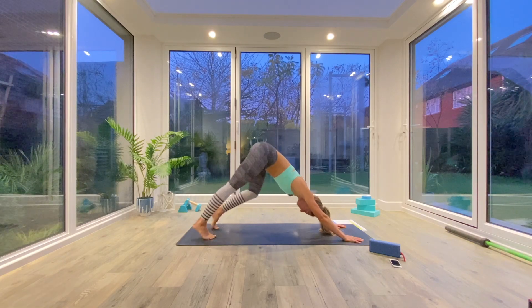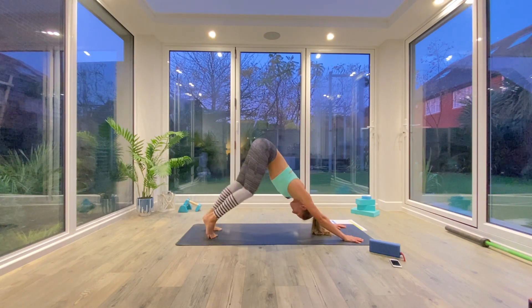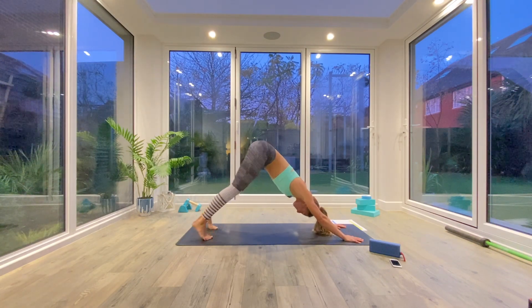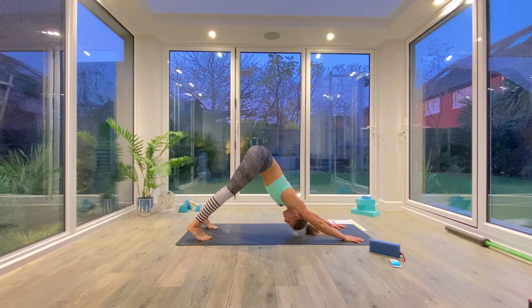From here just pedal out your feet, open up the hips, the calves, the hamstrings, and the ankles. Maybe a few of you might want to take a few pulses through the shoulders as well, pressing the crown of the head towards the floor.